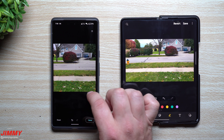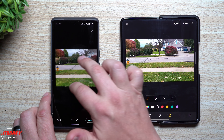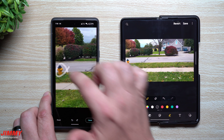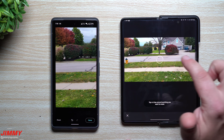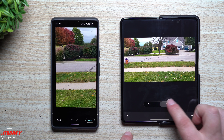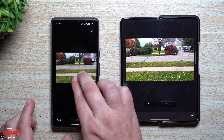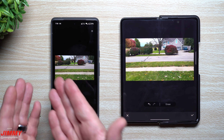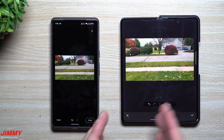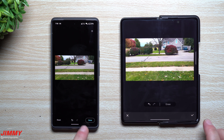Now inside the Google Pixel 6 Pro, let's try to erase the fire hydrant. On Samsung, you simply tap on it, hit erase, and it's done — very, very quickly. On Pixel, the circle method also did it fairly easily, and everything looks pretty good. We took out a fire hydrant, removed a person, and there was also a street sign in the back that was taken off as well.